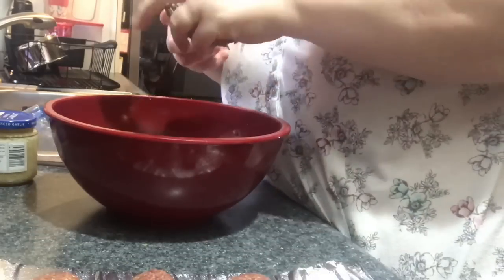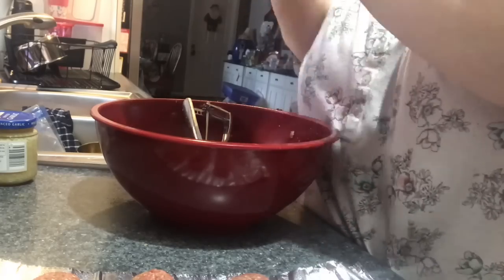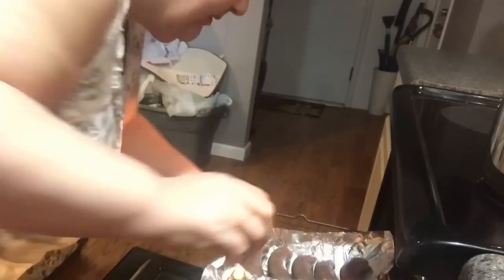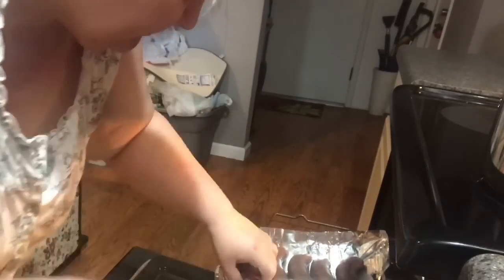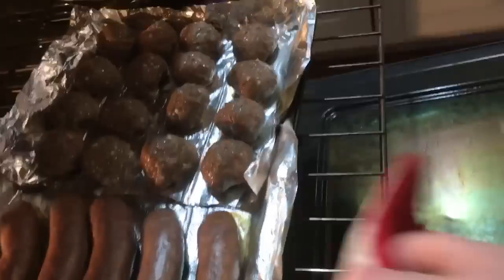Pop used to make much bigger meatballs, but we don't eat them like that here. I'm making 12 little ones, placing them on the other piece of pop-up foil next to the sausage on the cookie sheet — three across and four down. We're going to bake them for 20 minutes, noting the sausage has been in there for about five minutes already. You don't want them fully done — just enough to hold together inside the sauce.